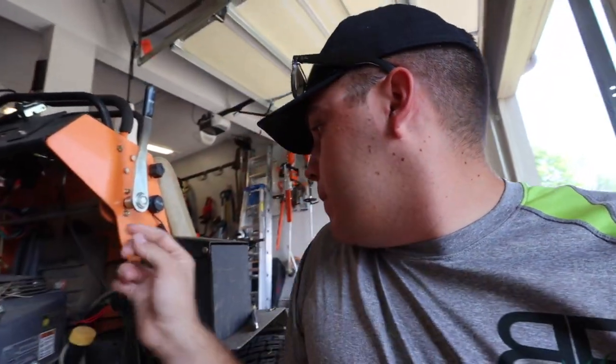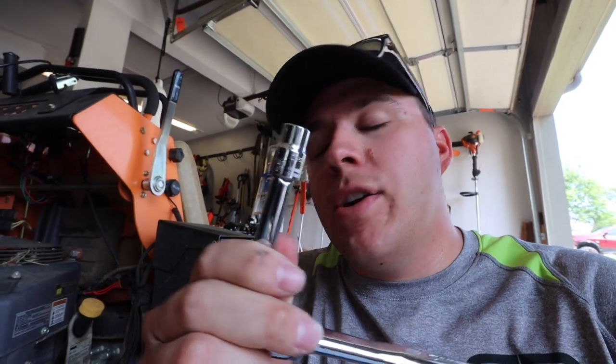So you only need a couple little tools here — a flat head and a socket set. I'm gonna be using a socket extender.